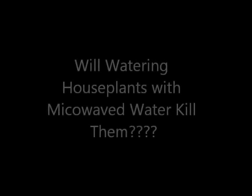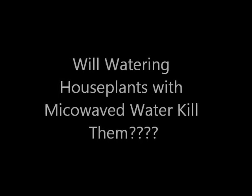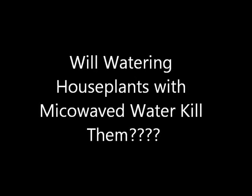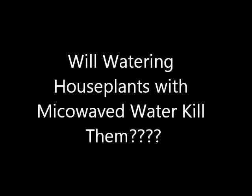Hi everyone, welcome back to my part two of 'Will Microwaved Water Kill Your Houseplants?' Please watch part one — I go into much greater detail about why I started this experiment in the first place.